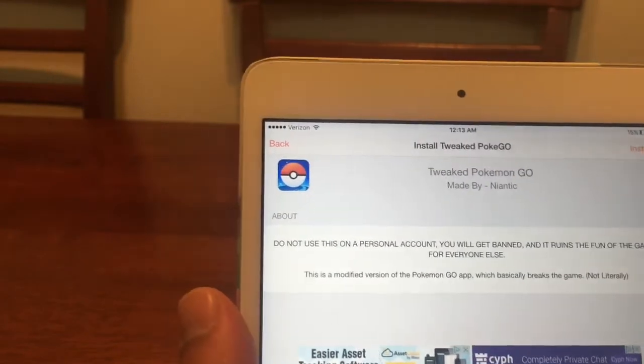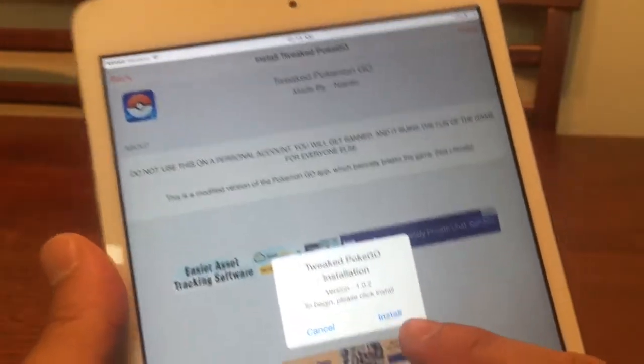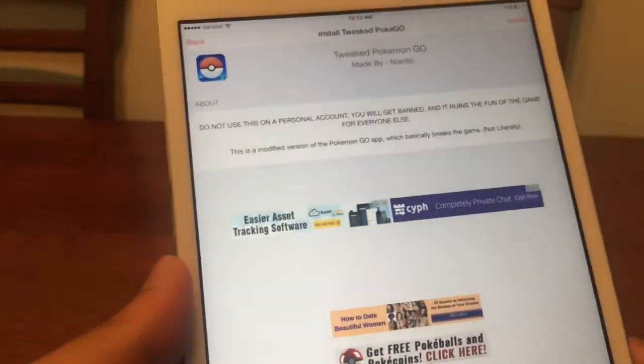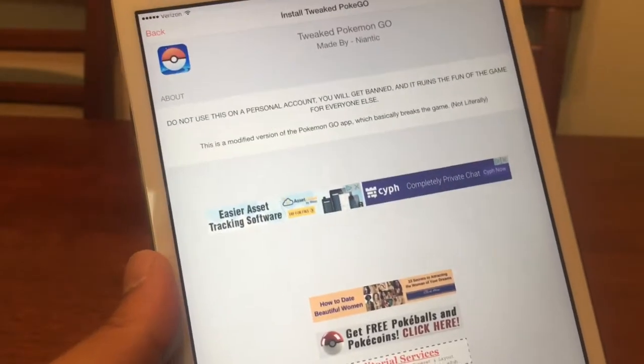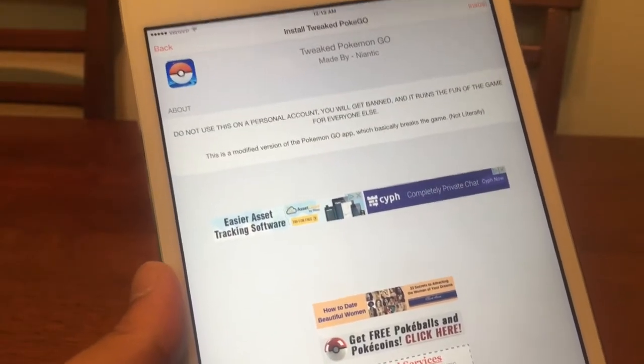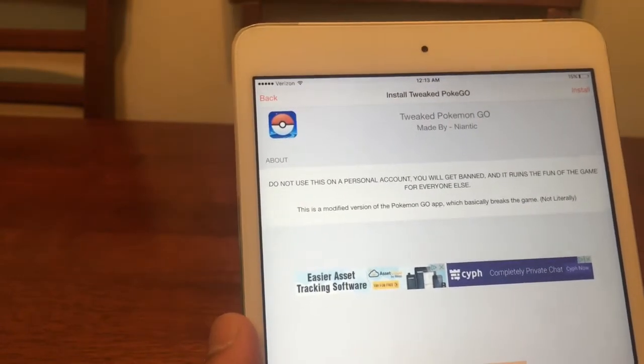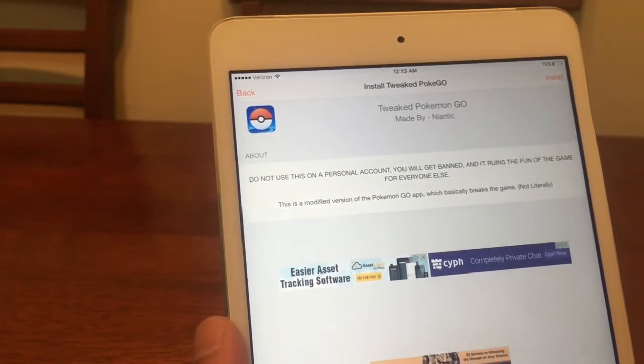We're going to hit Install on this. Click again to install, then one more time to install. Give it a couple of seconds to load completely if you're not on Wi-Fi. The faster your Wi-Fi is, the faster the game will load.